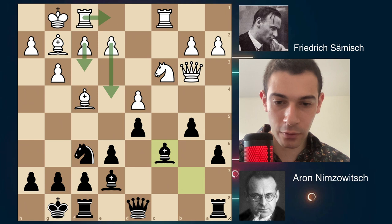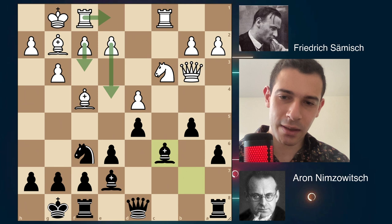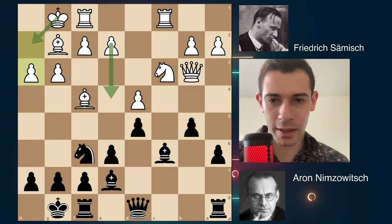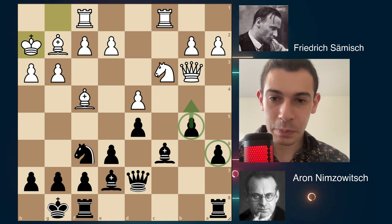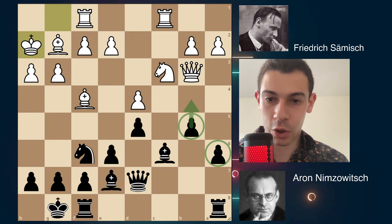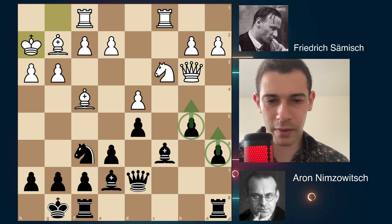The only pawn break for White is to play f3, followed by e4. You could also bring the rook to e1 to support the pawn. You have to do something in the center. But here is the first time in the game where White starts going the wrong way — he played h3. Not a bad move, stopping Ng5 and creating a square for the king. Qd7 developing the queen, then Kh2 — again a slow move. Black has checked that his opponent is playing slowly, so he should start punishing him.